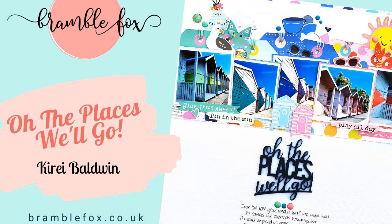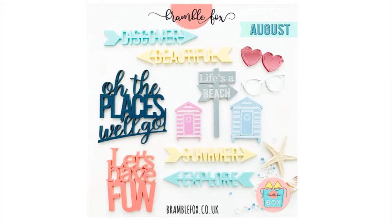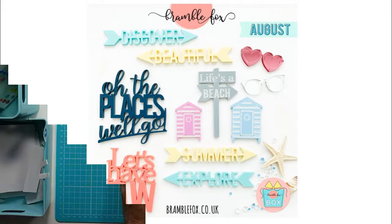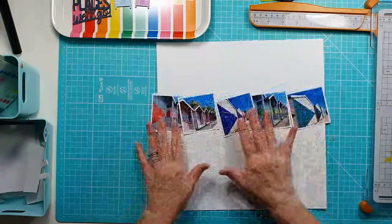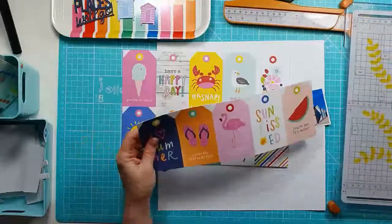Hi everyone, it's Kiri here with my first design team layout for Bramble Fox. I'm super excited to be here and this month I'm working with the fabulous August Fox Box, using those cute little beach huts and the title 'Oh The Places We'll Go.' And you can see them just here coming up.